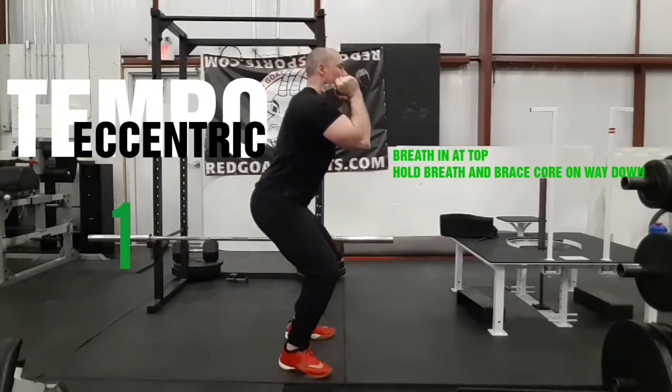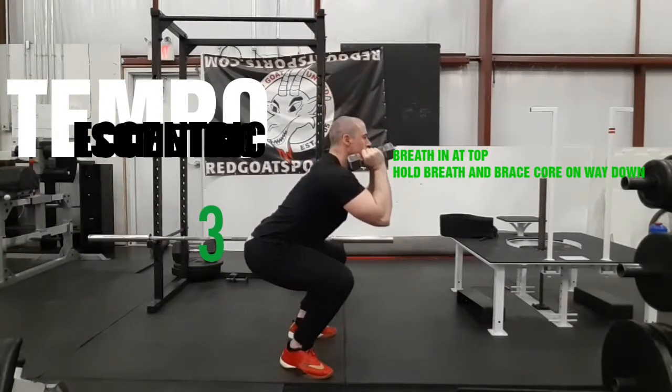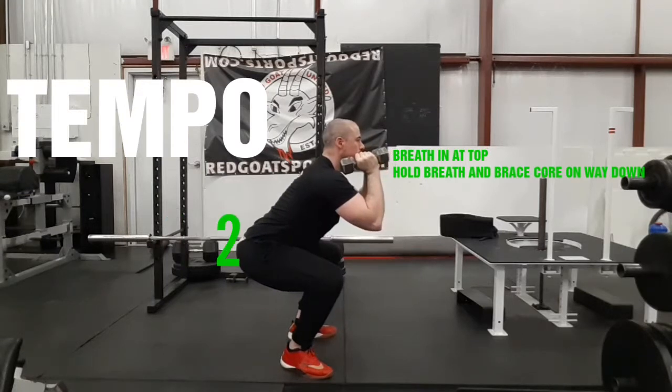In this video I'm covering tempo using different exercises, going over eccentric, concentric, and isometric contractions.